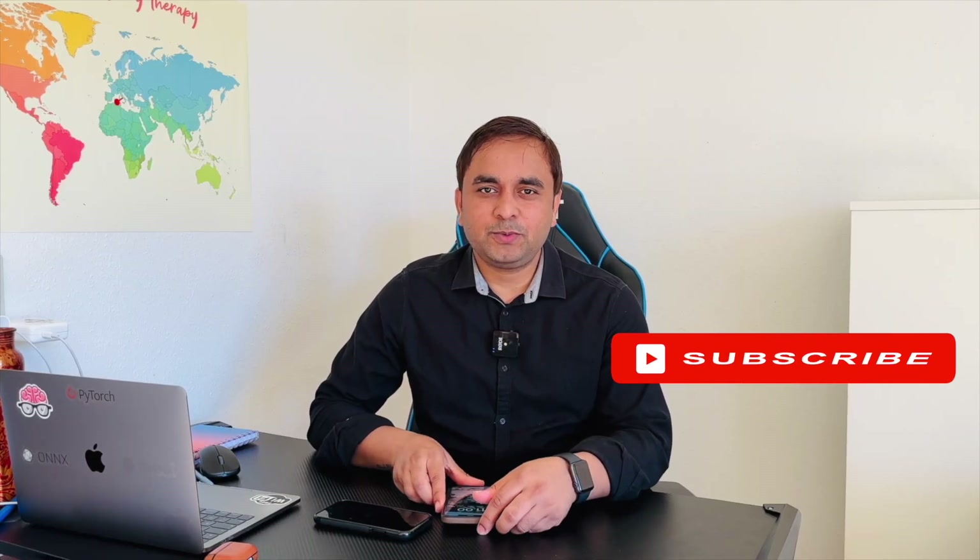Hope you like this video. Before leaving, please subscribe to our YouTube channel, Reset Rocks. Till then, enjoy and have a great day.